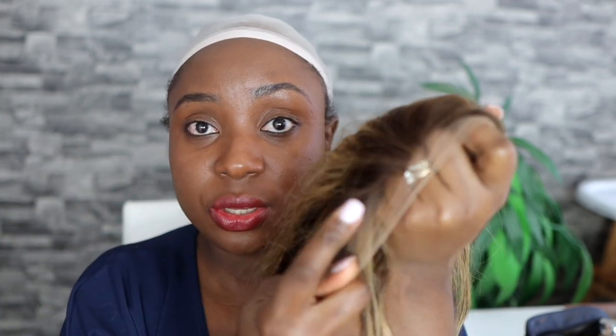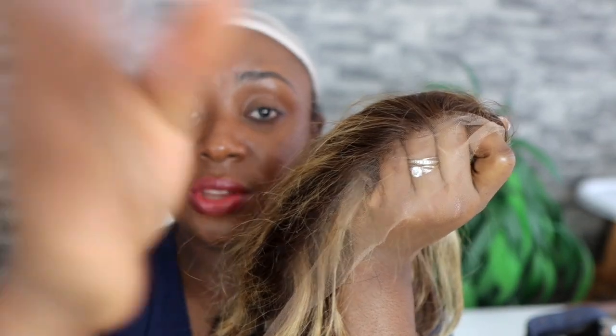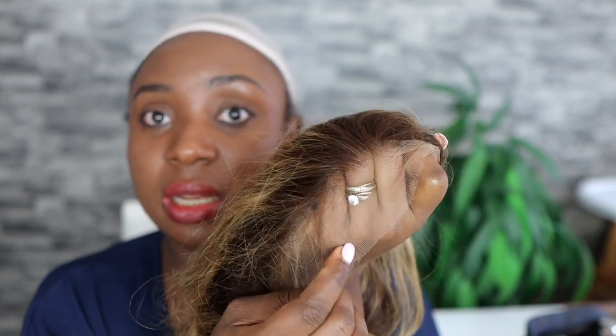The wig cap is on now and we're going to go ahead and install. What I'm going to do first is cut the lace. I'm not sure I can cut it properly on my hair, so I'll cut the lace and then add a bit of my foundation makeup to it, because the lace is just too light and I don't think it's going to match my skin.